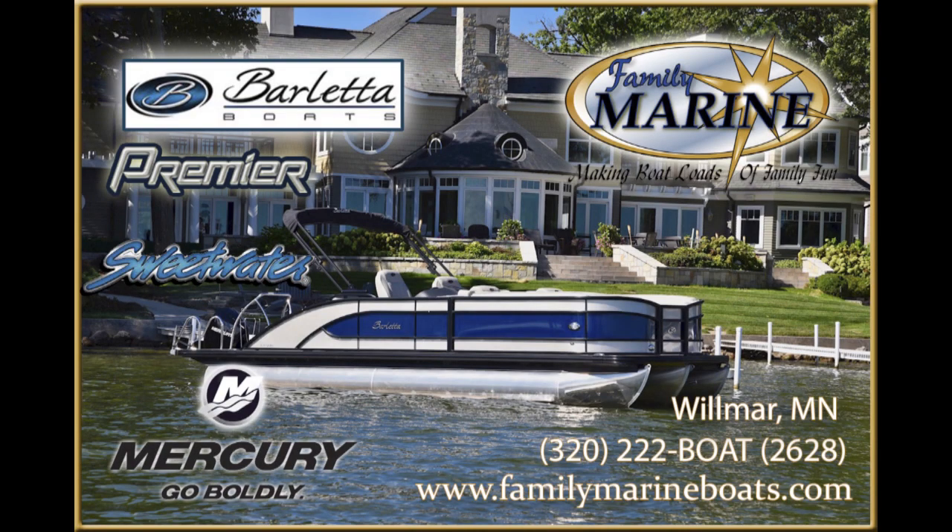Hi, I'm Tom and I'm Gloria from Family Marine and RV. We don't just offer boats for sale — we offer memories on the water with family and friends: like the time your son or daughter learned to ski or caught the big fish for the very first time, or that evening cruise with family and friends. At Family Marine and RV we carry a complete line of premier pontoons with Yamaha outboards. Stop in and see them at our giant indoor showroom on North Highway 71 in Wilmer. Check out FamilyMarineBoats.com. Boatloads of family fun at Family Marine.